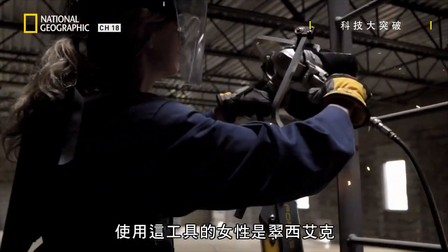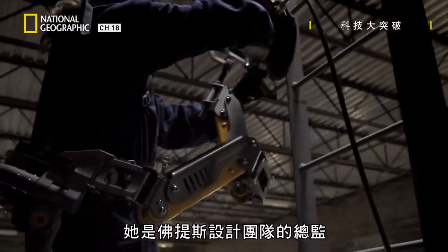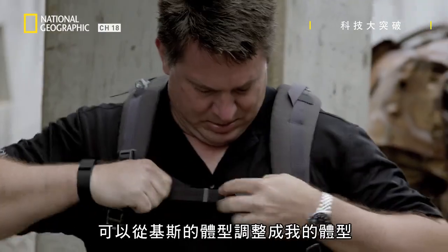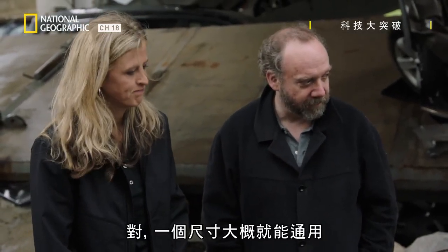The lady wielding this tool is Trish Elker. She's the head of the Fortis design team. It's very lightweight, it's very easy to put on, and it's very adjustable to fit any body type — from her body size to mine. So one size will generally fit all.